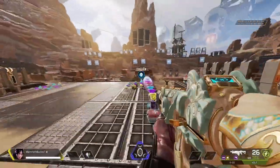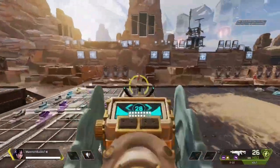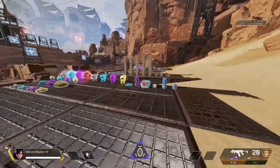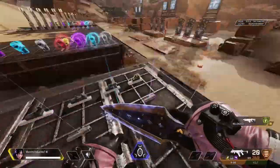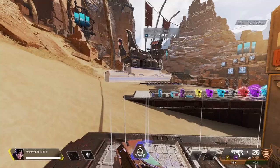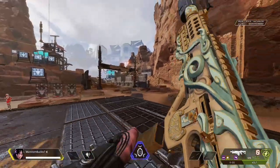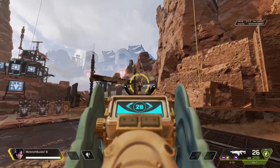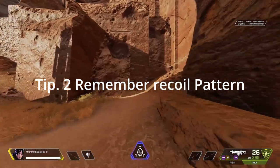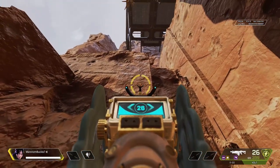The damage is really nice, there's a lot of damage. The next step is to learn the recoil, and of course this is the hardest part. When you shoot the Volt, it goes up and then a little bit to the right, and up again up to the left.